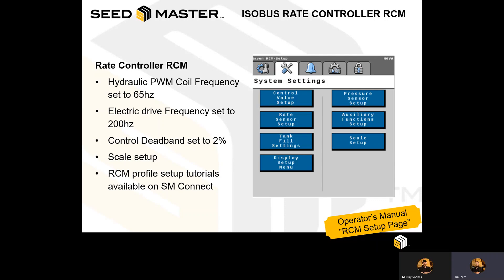The profile setup includes settings like the hydraulic PWM coil frequency or electric drive coil frequency, control deadbands, rates, scale calibrations, and other features. For more information and to access these tutorial videos, please register for the Seedmaster Connect website, gain access through the resources tab, and use the tutorial videos to guide you through the setup in order to set up a new profile for any added products.